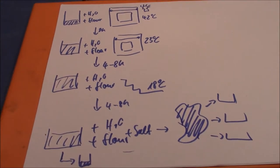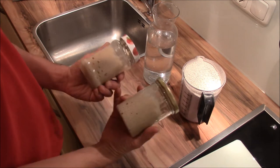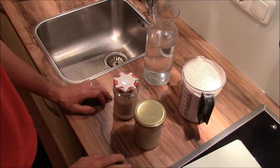Now let's go downstairs to the kitchen and start. It's Friday night. I just fetched the two glasses with sourdough from the refrigerator — I have two because I always make twice the amount from the recipe.